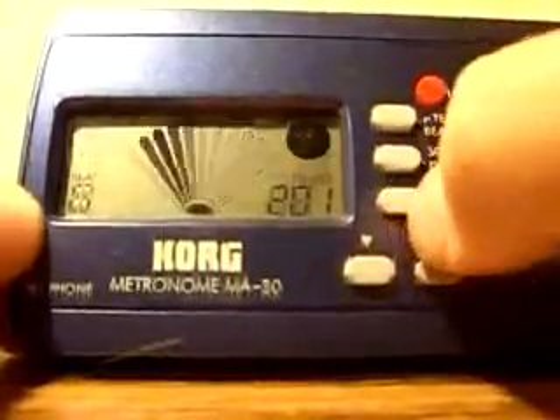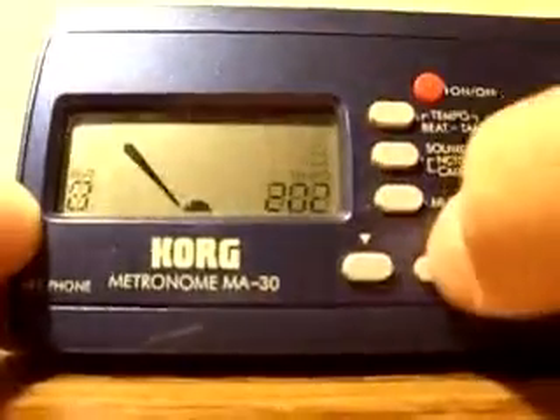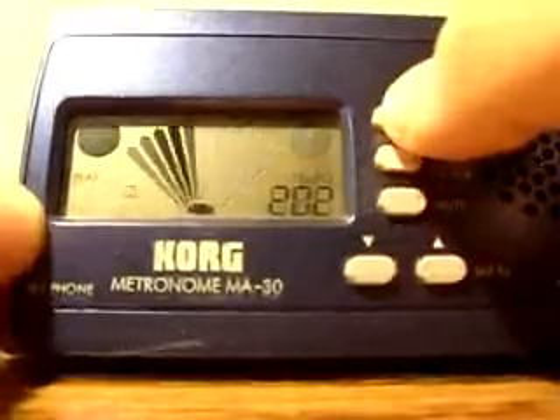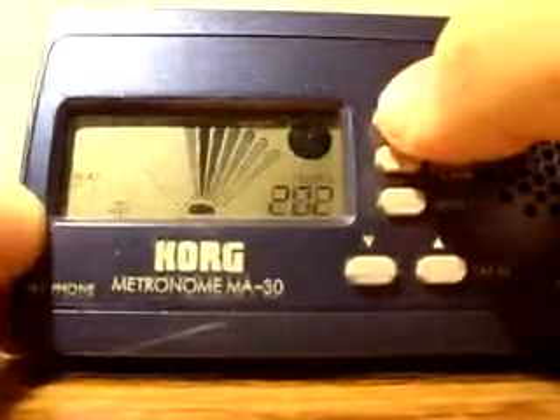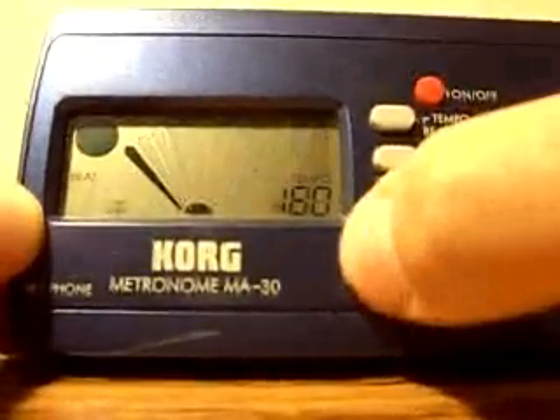In addition to beats per measure, they also include several articulations, including eighth notes, triplets, and sixteenth notes. At a slower tempo, you can actually hear these articulations clearly.